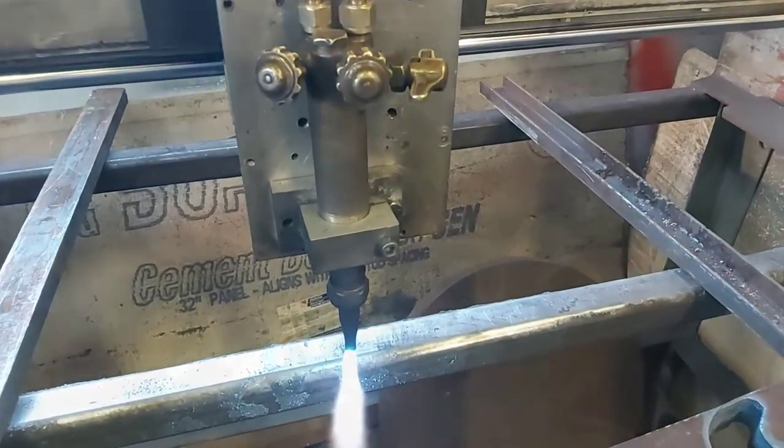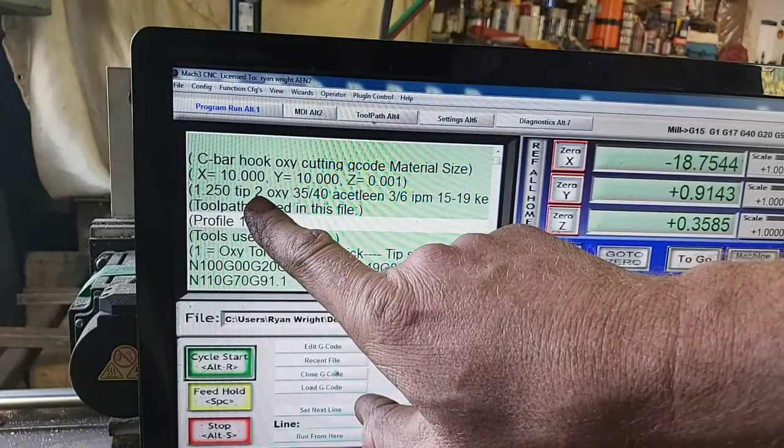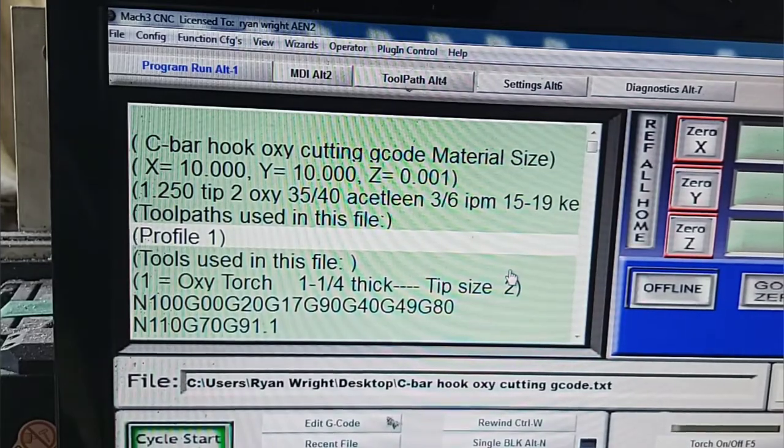You're obviously going to need a torch, a torch veil, and some torches capable of cutting thick steel. I'm running at 35 and 5 with a number 2 tip, and I'm also running at about 13 inches per minute — although I have it written in my code a little bit faster than that, but this gave me the best results.